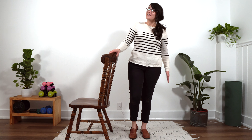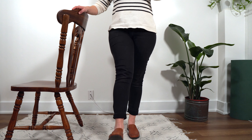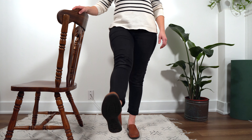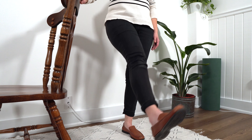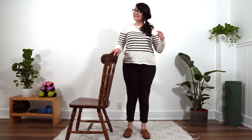Let's go ahead and do our second set of ten. We're raising our unaffected side, stabilizing with our affected side. Here we go. One, two, three, four. You've got this. Five, six, seven, eight, nine, and ten. Excellent job. I'll see you at our last exercise.